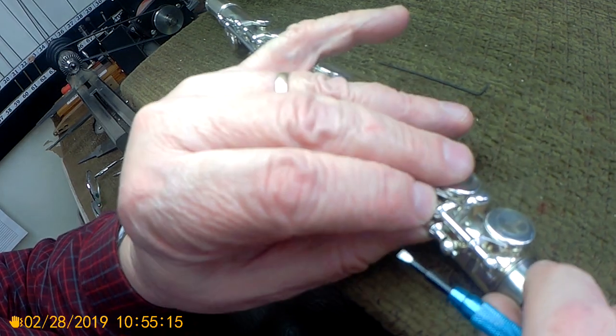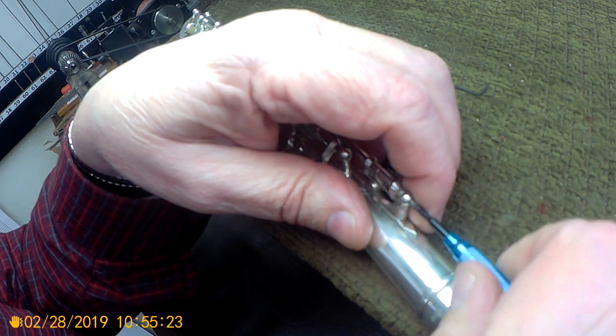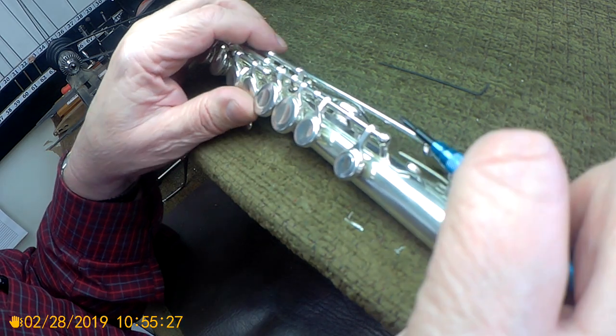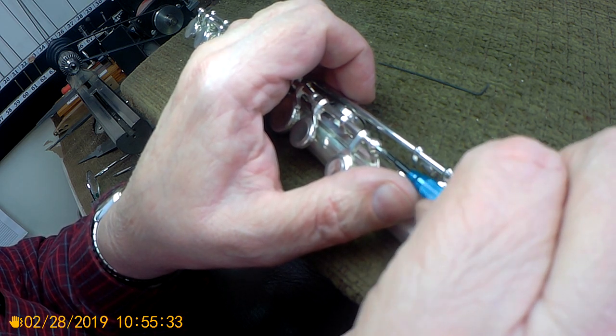For disassembly, the first thing we're going to do is just loosen the pivot screws for the trill keys and take the springs off so that you can maneuver and get them out of your way. Then remove this long steel.